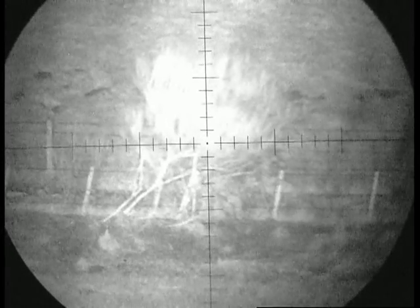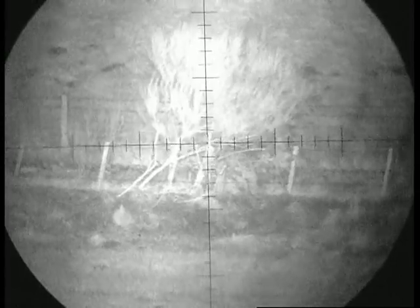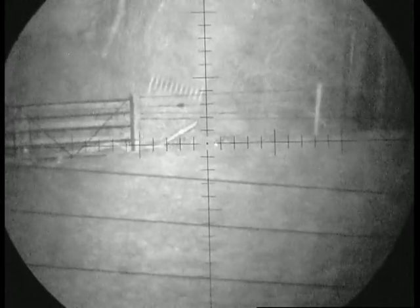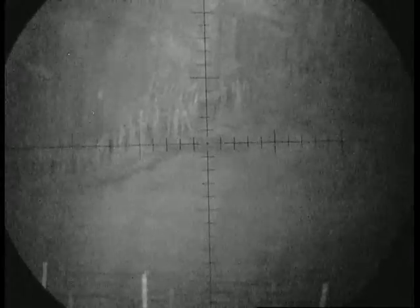That bush there is 180 yards, nice and clear. Go back out to that gate, that's 260 yards. There's a little rabbit there. Up that fence line to that dirty spot is 470 yards, and then going up the side of the wood to that corner is 670 yards.